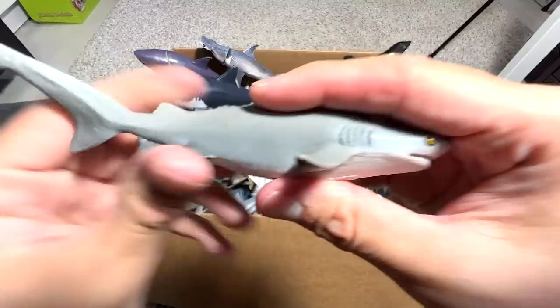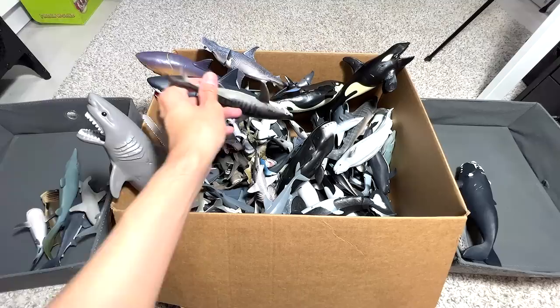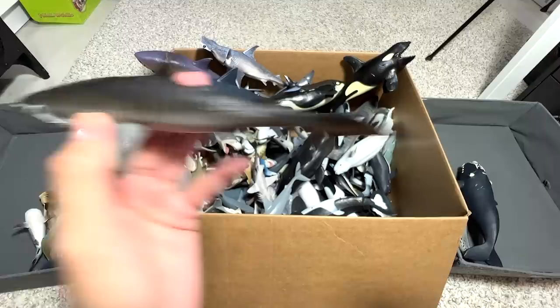This one has got to be one of the most aggressive sharks — the Bull Shark. The Bull Shark is actually more aggressive than a Great White. There are more recorded attacks by Bull Sharks compared to Great Whites. This is a Tiger Shark — it's easily recognizable by the tiger stripes.